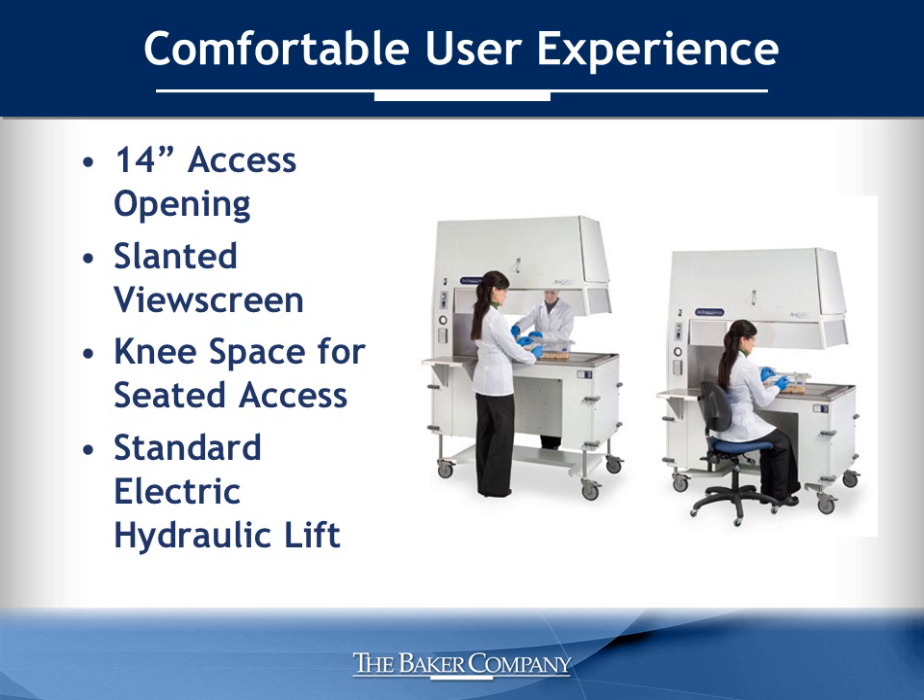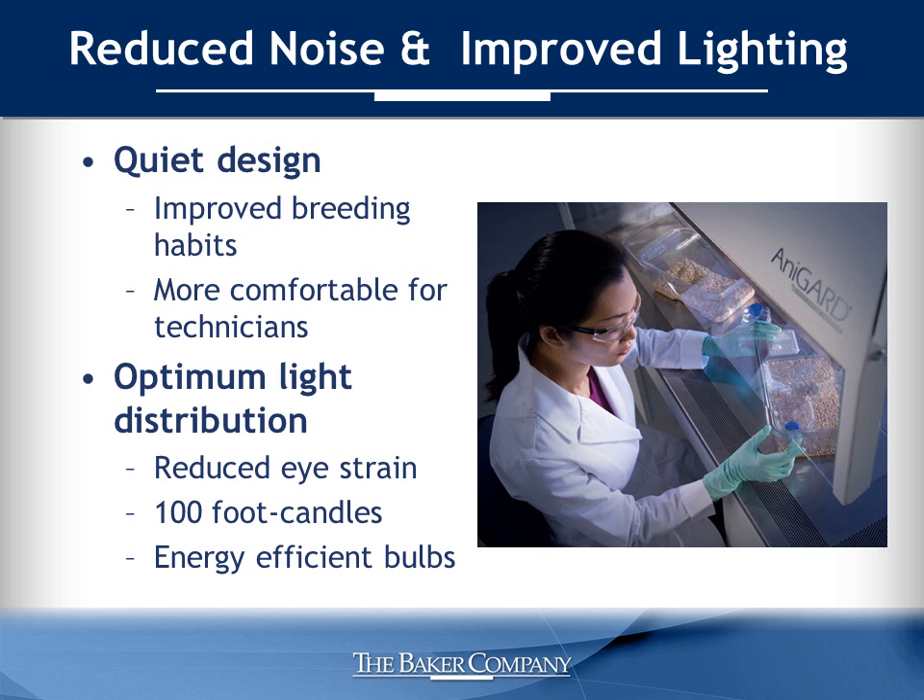We've enhanced the ergonomics of the AniGuard E3. The 14-inch high access opening to the work area accommodates a variety of cage sizes. The slanted view screen on three sides of the cabinet provides a direct line-of-sight panoramic view. A 12-inch knee space opening provides seated access for small procedures. An electric hydraulic lift comes standard and allows a work surface adjustment range to accommodate various sized operators comfortably. The AniGuard E3 was specifically designed to reduce noise levels and provide optimum lighting, both an important component of user comfort. Sound levels were measured at 59 dBA using NSF protocol and 57 dBA using EN protocol.